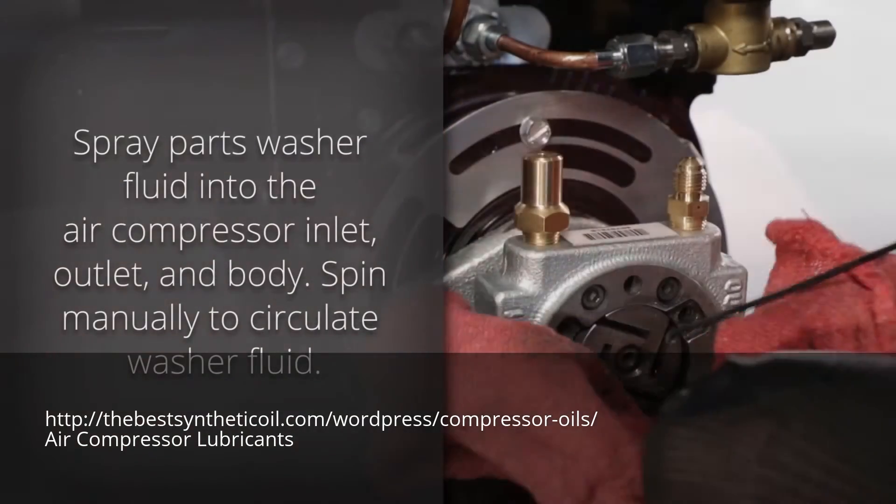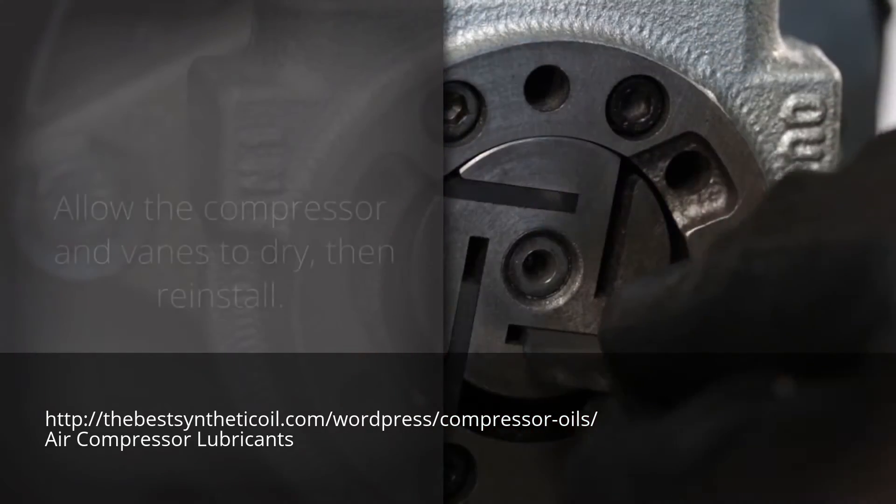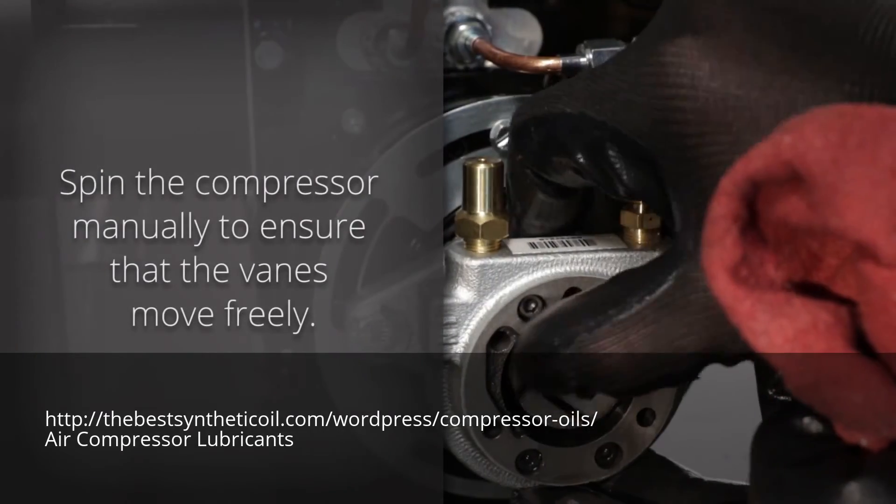Spin the squirrel cage manually to circulate the cleaning fluid. Have a rag handy to catch excess cleaning fluid. Allow the compressor and vanes to dry, then reinstall. Spin the compressor manually and make sure the vanes move freely.